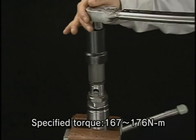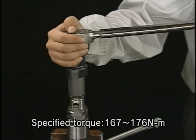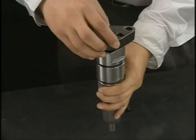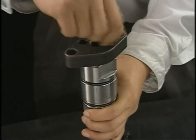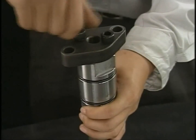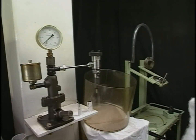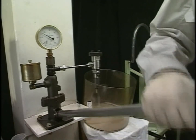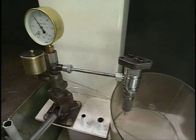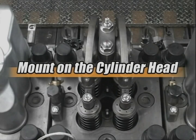Be sure to use the exclusive socket for the case nut and tighten it up to the specified torque. After reassembly, conduct the spray test again to check for spray condition and any oil leakage from the valve or spacer. If there is nothing wrong, mount it on the cylinder head.